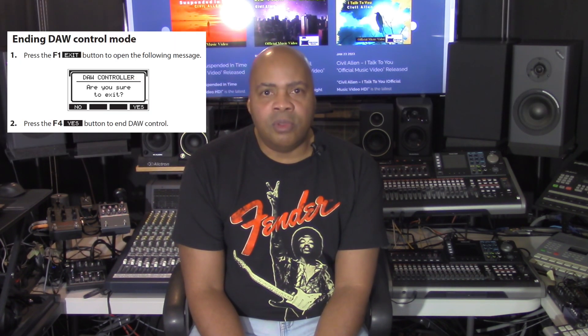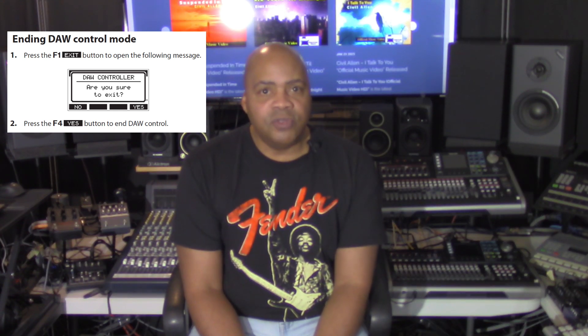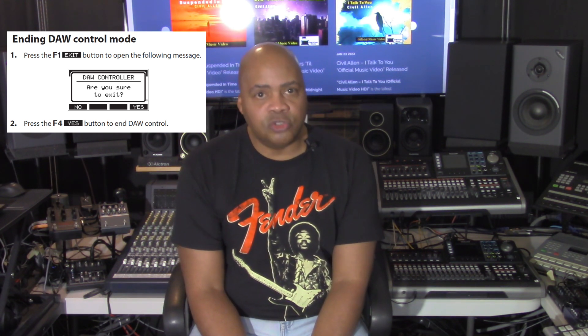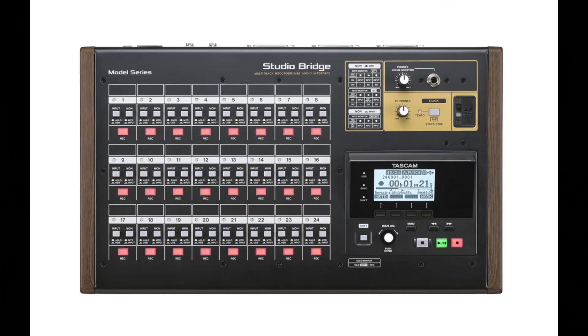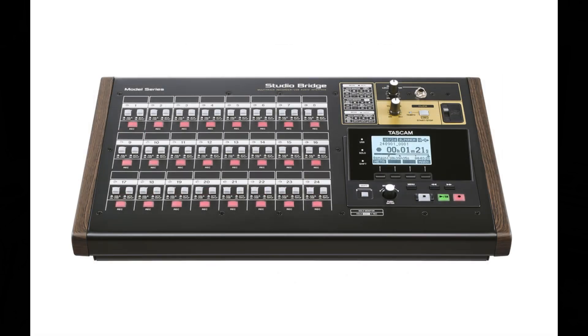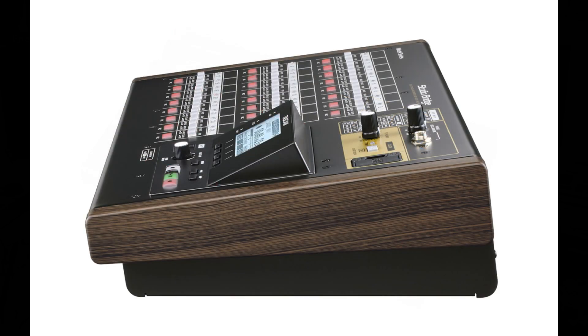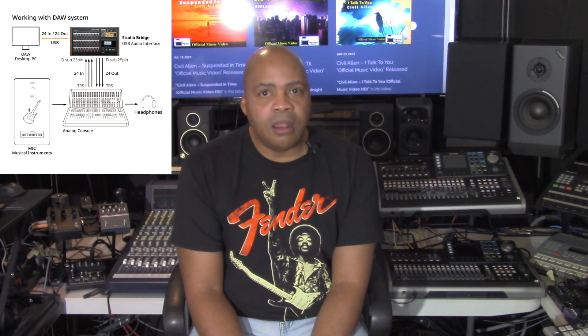To exit DAW mode on the Studio Bridge, users press the F1 function button and they'll receive a confirmation message. Pressing the F4 function button will then end DAW control mode. Keep in mind that if the unit is turned off while in DAW control mode, it will still be in DAW control mode when restarted. To use it in ordinary mode instead, use the F1 function button. Also note that all audio sent from the Studio Bridge to a computer is always an analog output signal.